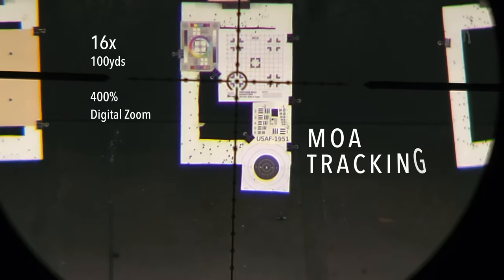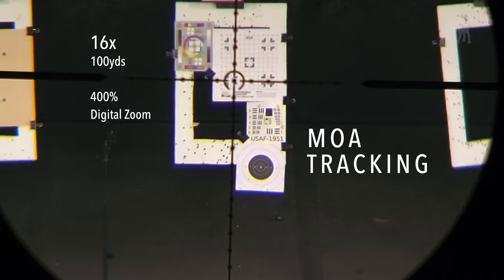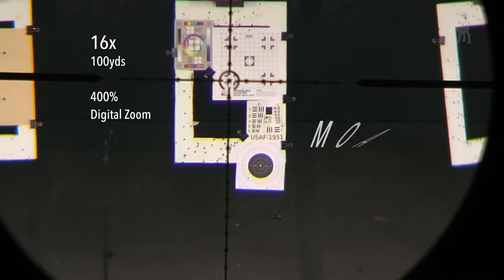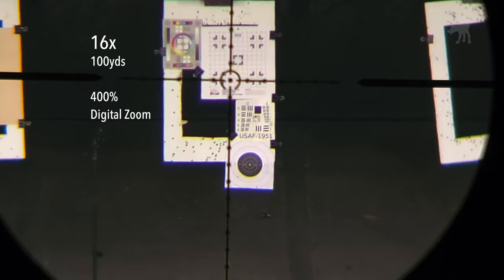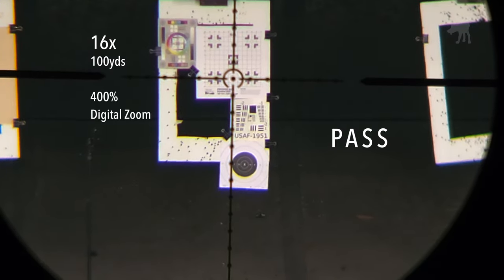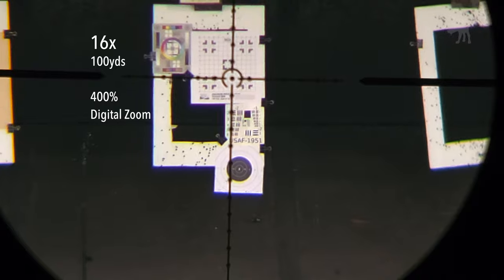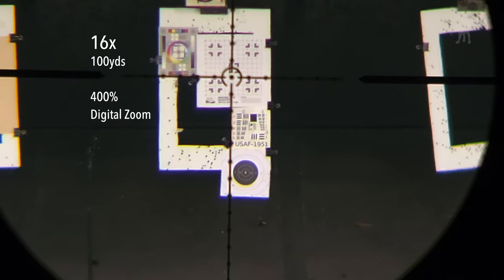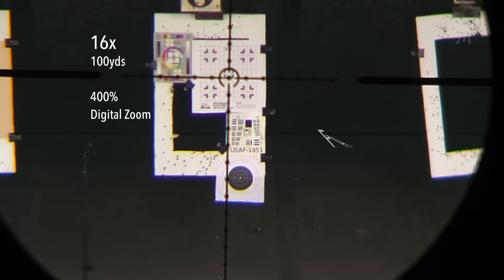We're looking at an MOA-calibrated target downrange. Each grid square is one MOA and each turret click on this scope supposedly is one quarter MOA. So as I count out 16 turret clicks, that should move the reticle exactly four squares over. After counting 16 clicks across and 16 clicks up, this is a little disappointing — it appears to be one MOA square too low.